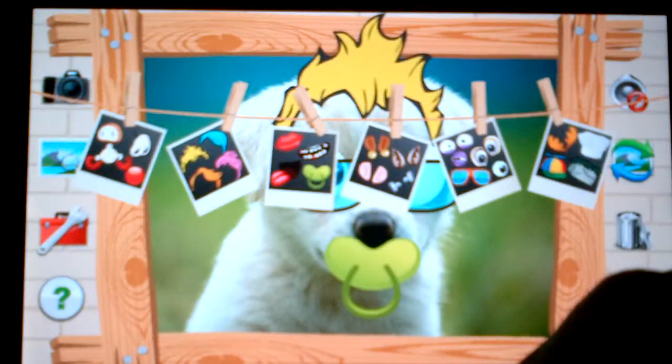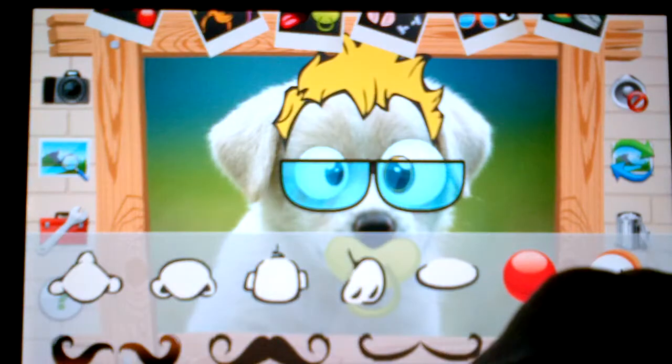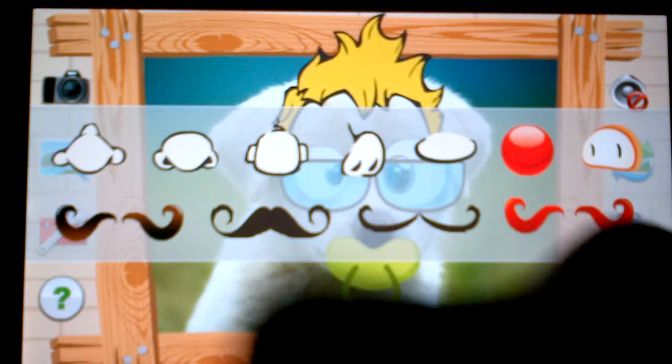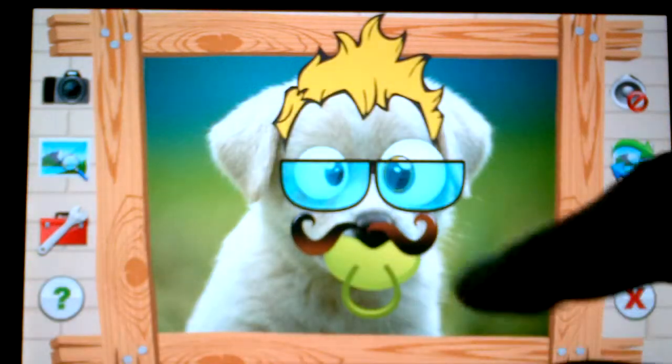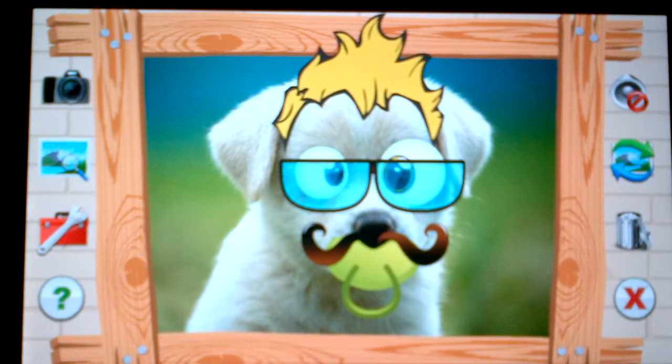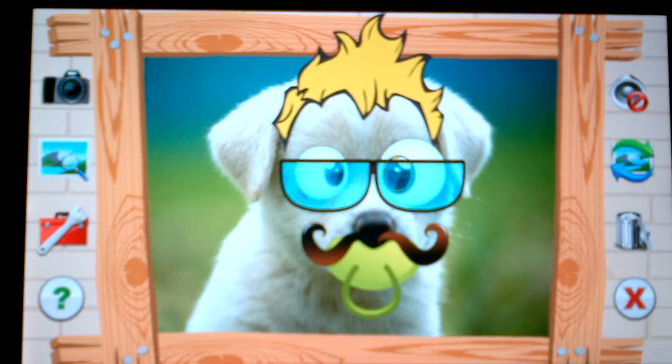Let's give him one more thing — let's give him a mustache. Here are our options for the mustache. That one looks perfect. It's very silly, very funny — you get the idea.